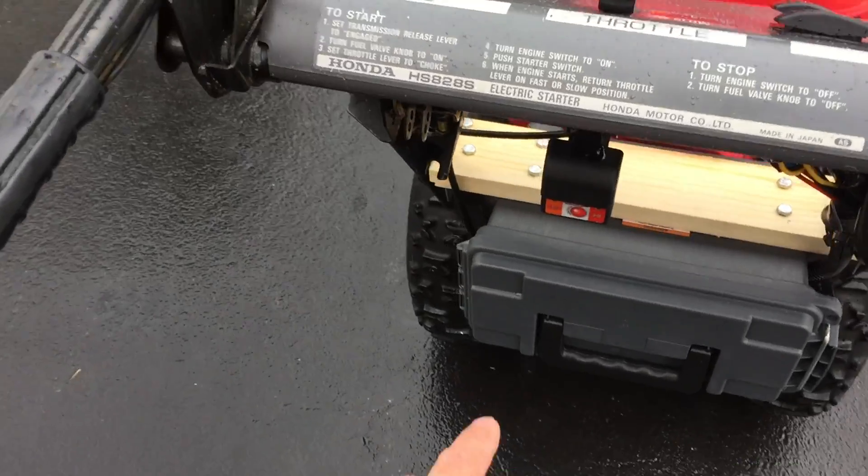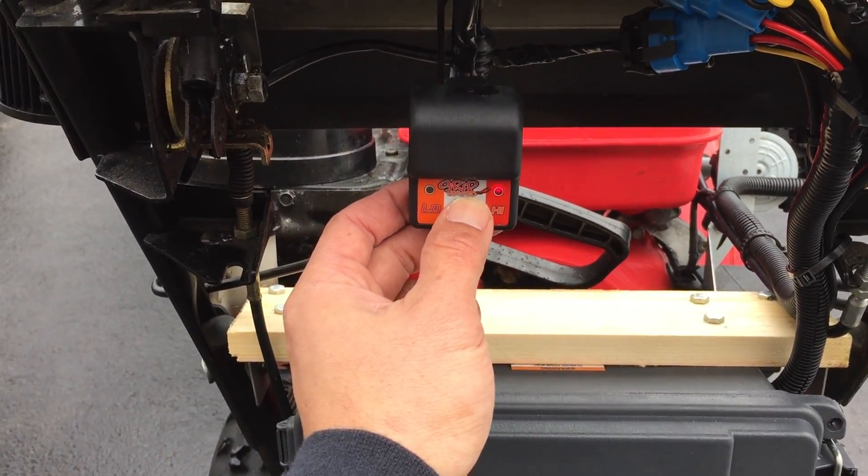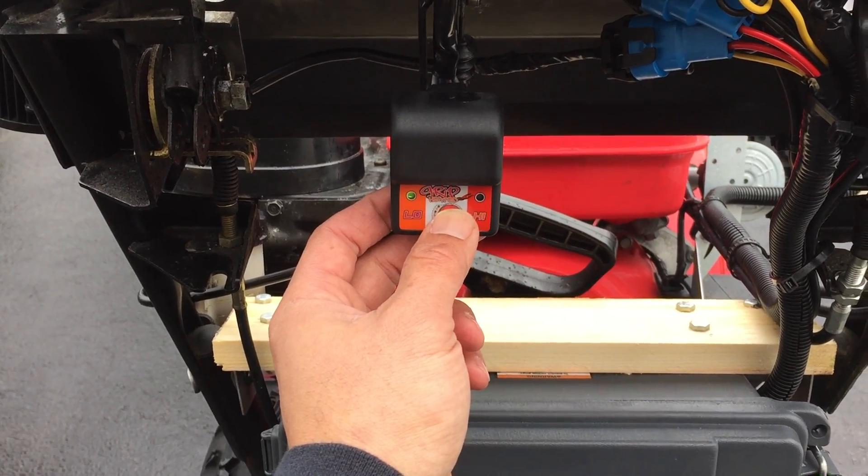Then I did the heated hand grips. This comes with its own relay and switch.